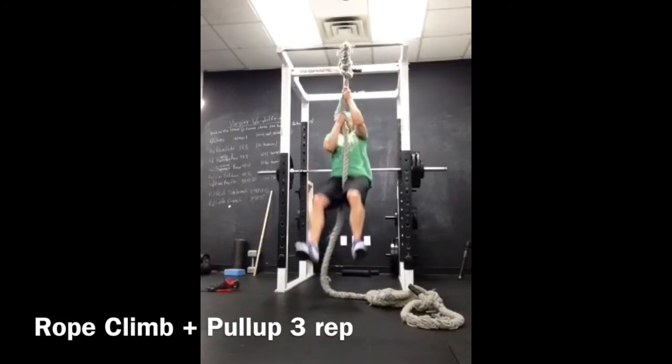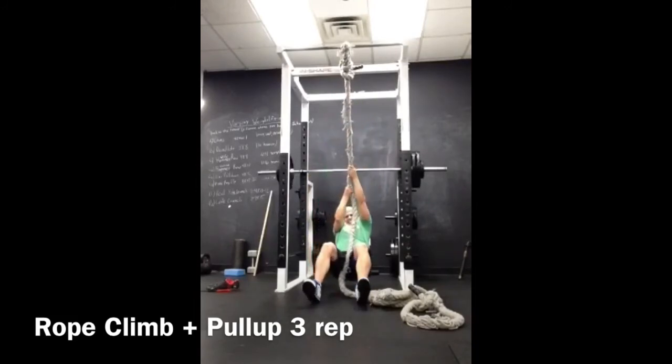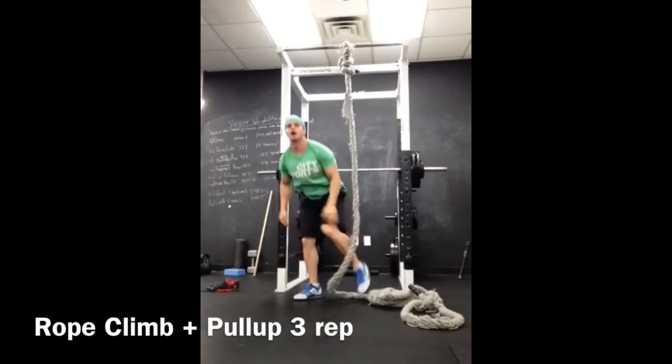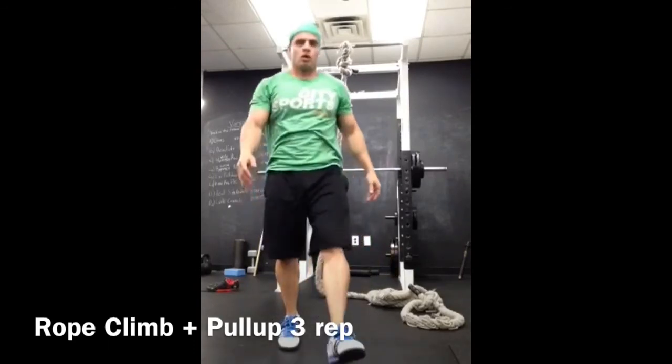Gonna have some bruised buns tomorrow. And we're finishing up. Time to go eat. If you guys like this one, hit subscribe below and I'll give you more videos.